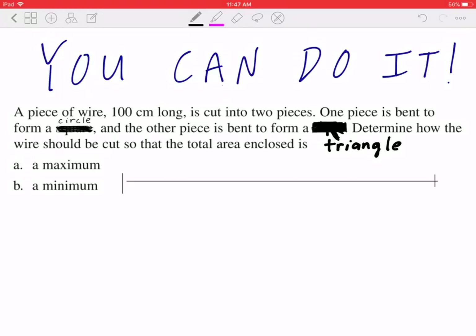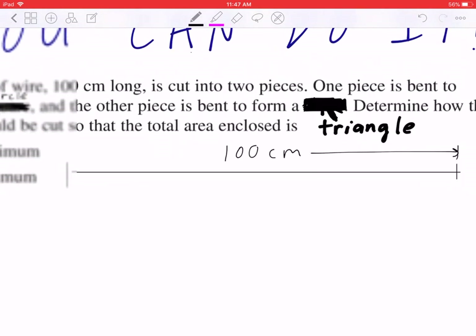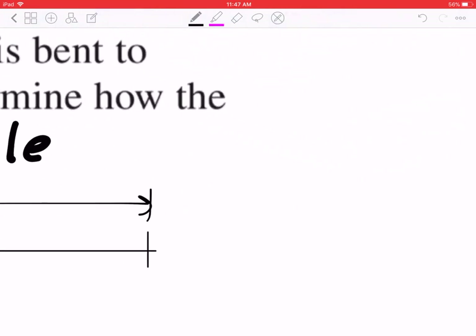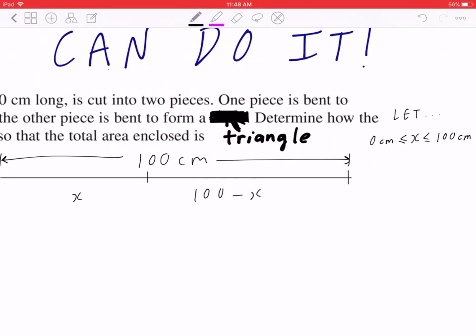Step one: draw a diagram. The wire is 100 centimeters long. You can break this into two parts. The first part you can call X, and the second part you can call 100 minus X. X is really anywhere between 0 centimeters to 100 centimeters. You can write a let statement on your own.